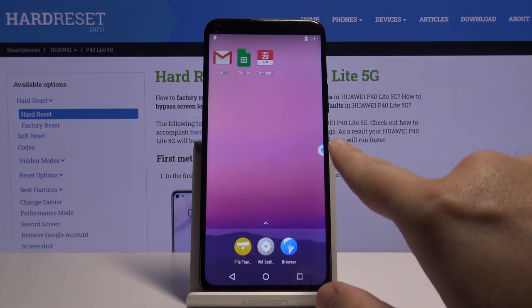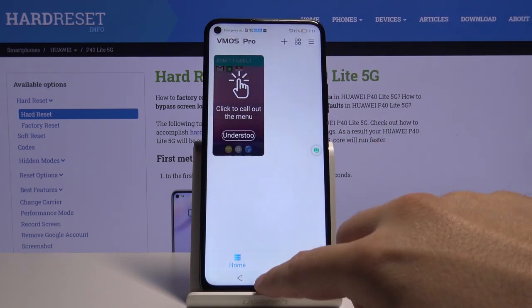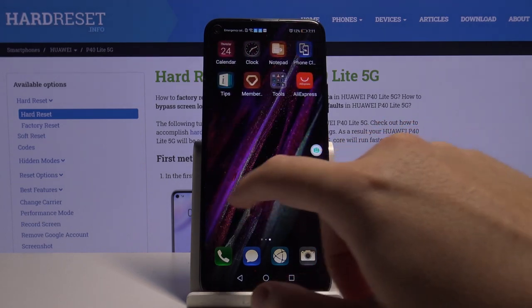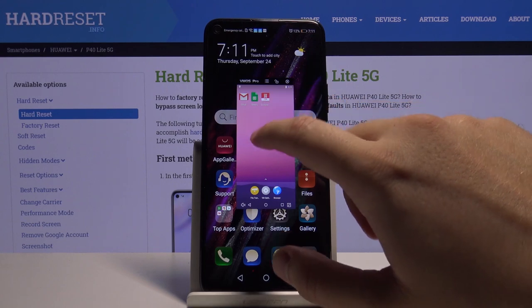Of course we can just minimize this virtual machine and simply go back to our Huawei smartphone. And if you want to open it one more time, you can play the game — you can just do this through the settings.